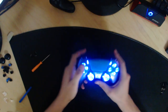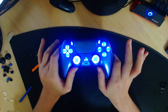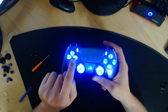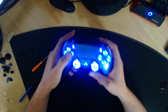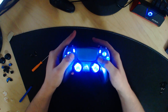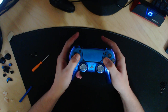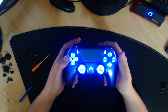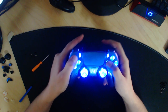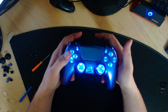Maintenant, je vais vous expliquer comment ça fonctionne — c'est très simple. Vous pouvez voir que c'est magnifique, avoir des LED c'est trop stylé. Pour allumer et éteindre les LED, il faut appuyer sur flèche du haut et flèche de droite en même temps plus carré, pendant quelques secondes. Les LED vont s'éteindre. Pour les rallumer, c'est pareil.